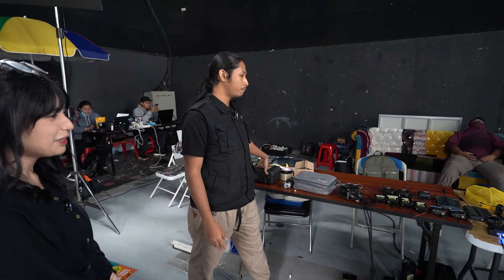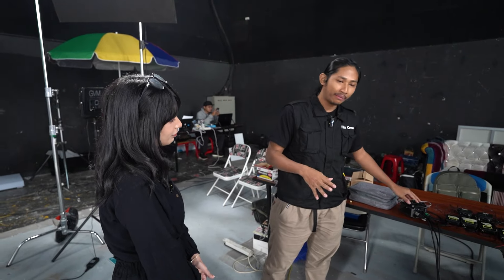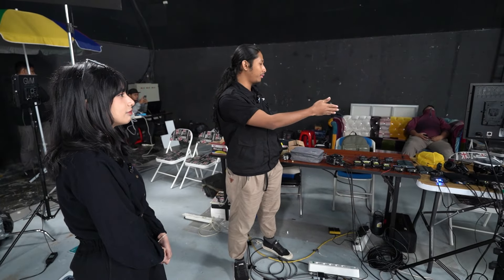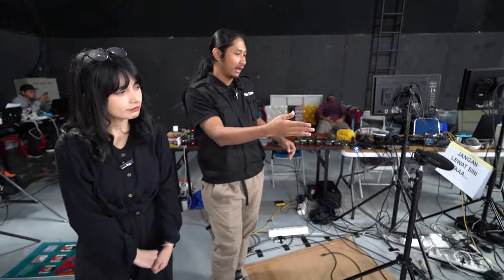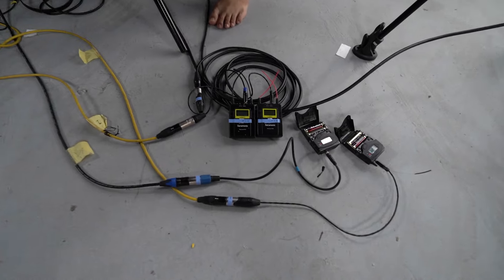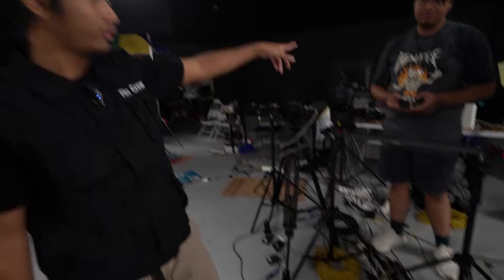Sebenarnya untuk flow hari ini hampir sama kayak kemarin, cuman ada tambahan baru kayak Zoom F6 dan M3 untuk backup-nya. Selebihnya sama seperti biasanya: kamera masuk ke switcher, dari switcher masuk ke laptop, terus dari audio ke sanitizer yang satunya masuk ke mixer kecil yang langsung masuk ke laptop. Bedanya cuma di dua item itu tadi.